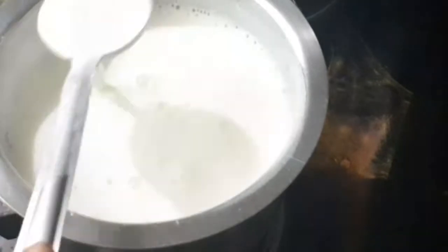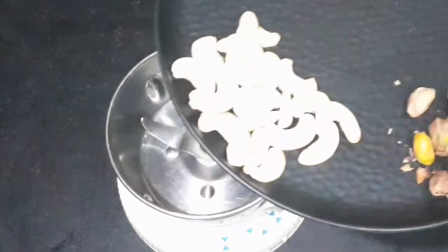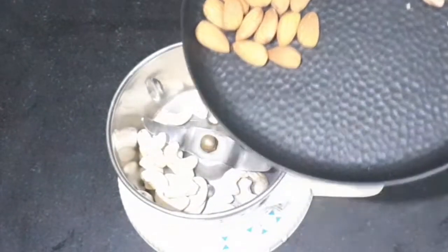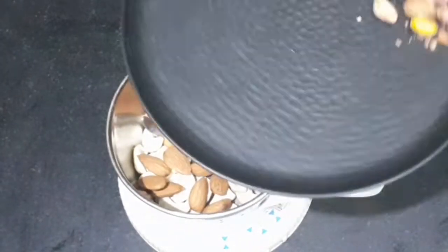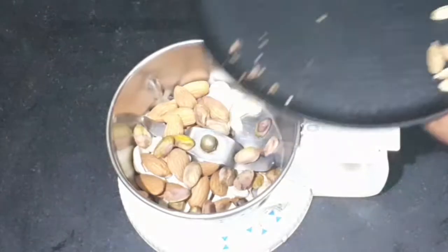Now we will grind the nuts. We will mix the nuts for the first time. I will add a little oil for this. I will add a little flavor to the oil.